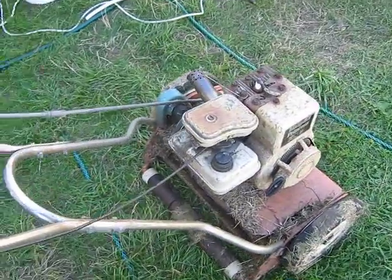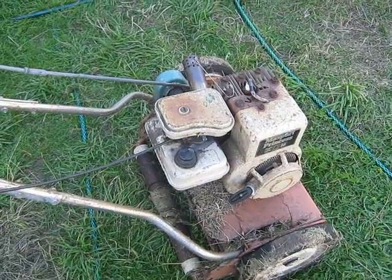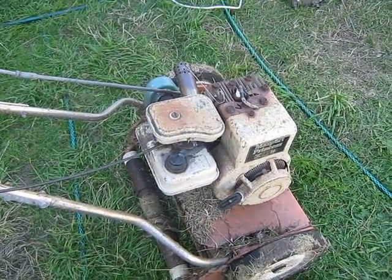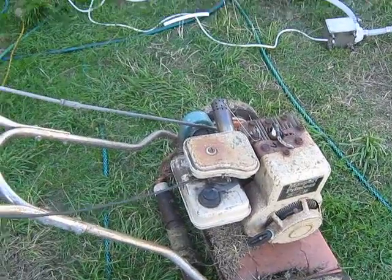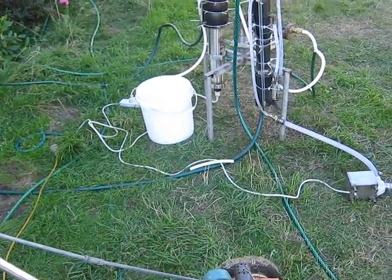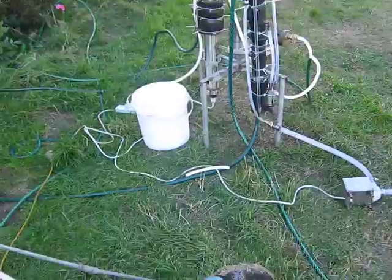So as you can see, our fuel ethanol is really working — without any problems, without any additives. Just straight from the still. It's 95% spirit in there.